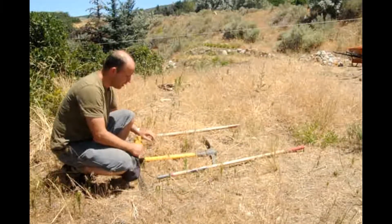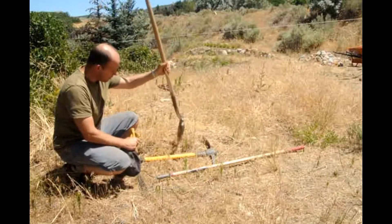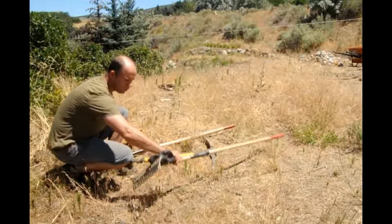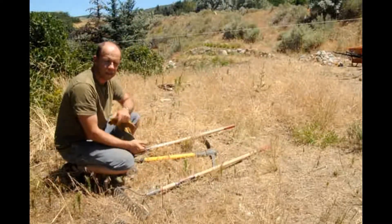Any bigger weeds that I can't get with a Matic, I'd use a shovel. Or maybe it might be quicker to use a shovel to get rid of the weeds. And finally, once we've dug up all the soil, what I want to do is just use the rake to rake up all the weeds into a pile and get rid of them.